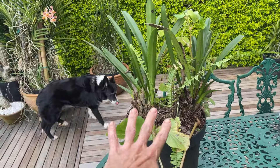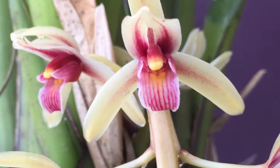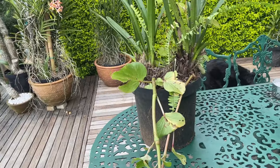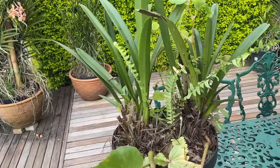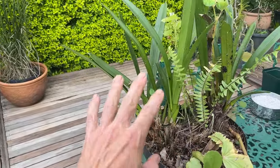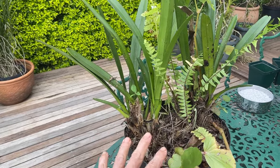Today we're going to be helping this poor little Cymbidium aloifolium out. It's looking a bit dejected — there's more weeds than actual orchid here. So we're going to get into this, split it up, clean it out, and get it looking back to its best.